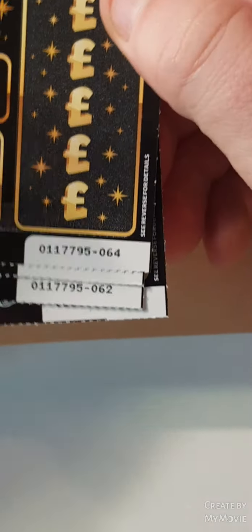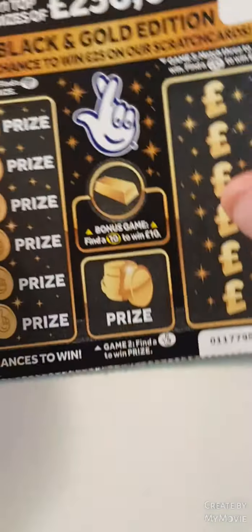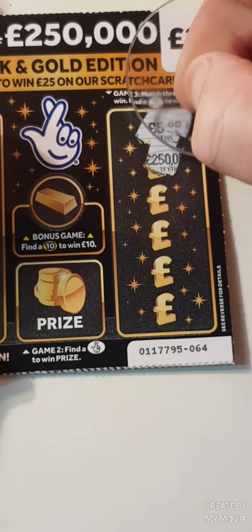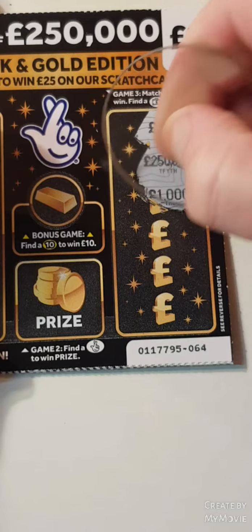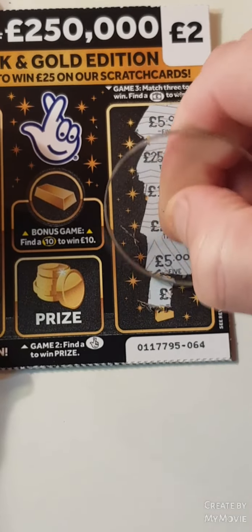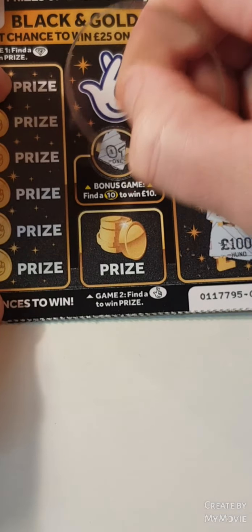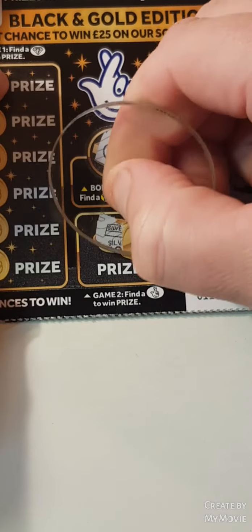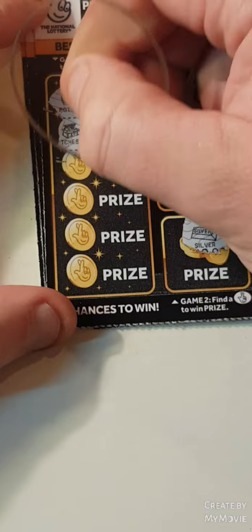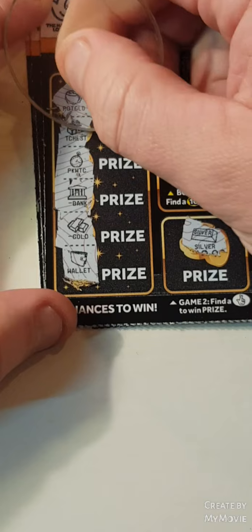We have card 64, two cards 60. Okay, so can we match three? So five, 250,000, 1,000, 25, 5, and 100. So nothing there. We have one silver. Can we find diamonds? Nope.